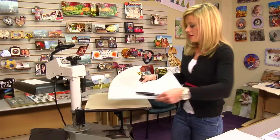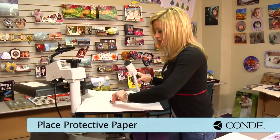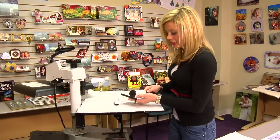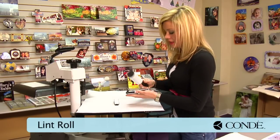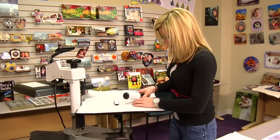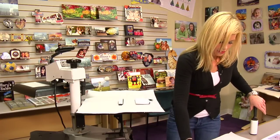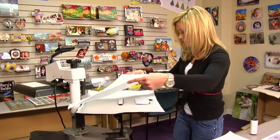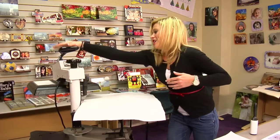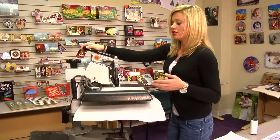Place a sheet of protective paper on the bottom of my press. Go ahead and we'll sticky lint roll our keychain. The zipper portion we're going to hang off the edge of our press as best as we can to avoid any kind of heat. We'll make sure that the zipper stays protected as best as possible. Feel for the edge of my press, add another sheet of protective paper on the top. We're going to do a pre-press for about 10–15 seconds — refer to your instructions for your correct equipment.